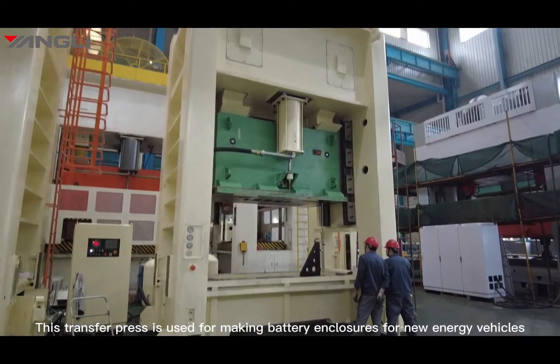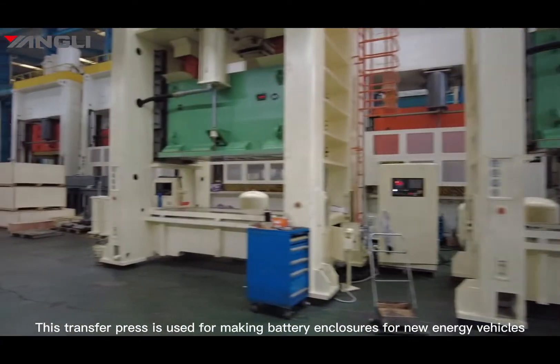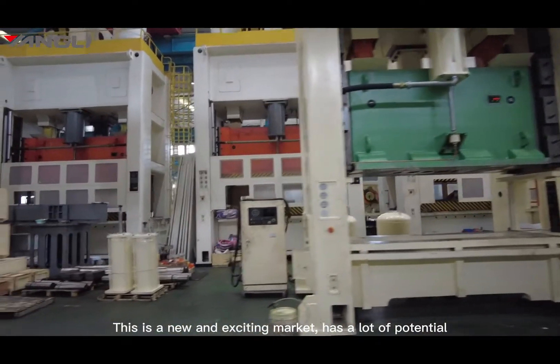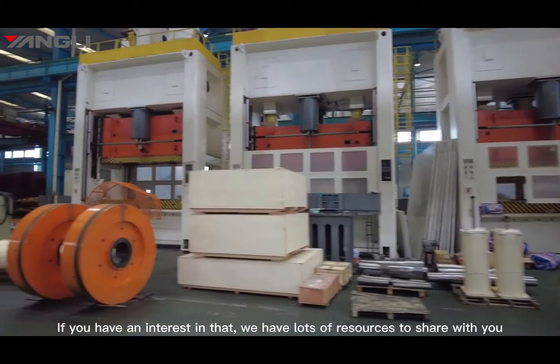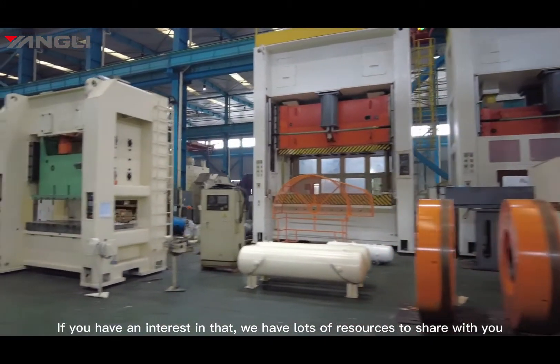This transfer press is used for making battery enclosures for new energy vehicles. This is a new and exciting market with a lot of potential. If you have interest in that, we have lots of resources to share with you.